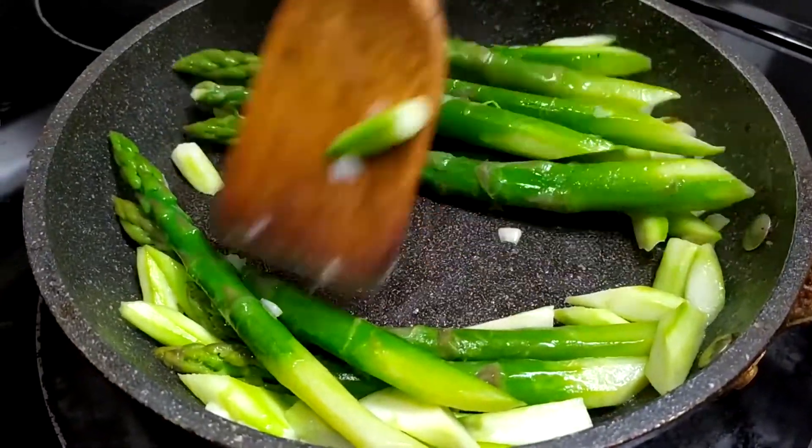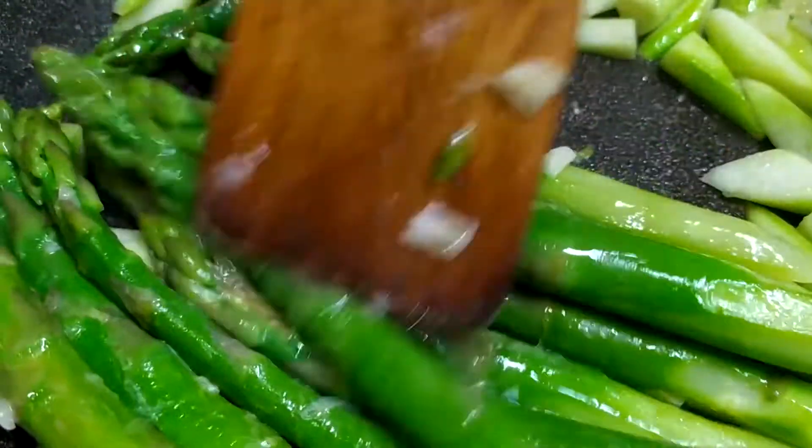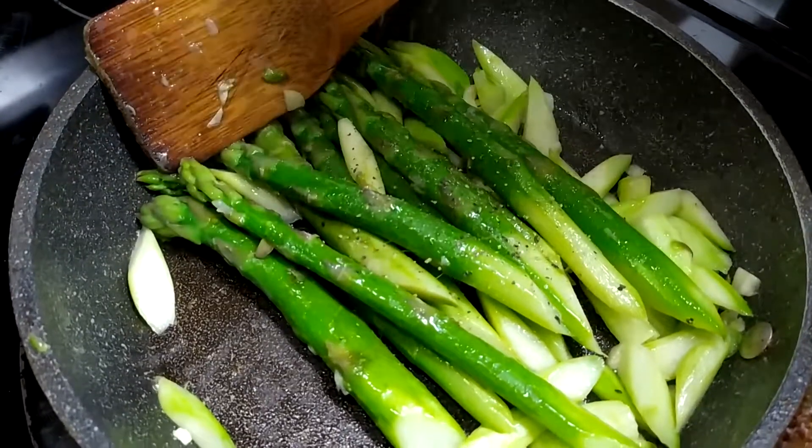Slowly flip and turn the asparagus. After about 3 minutes, the asparagus will become stringy. Here we can season with some salt. If you're using salted butter, you don't need too much salt. Season with fresh black pepper.